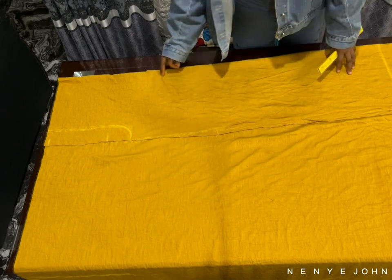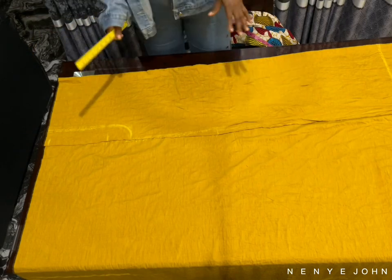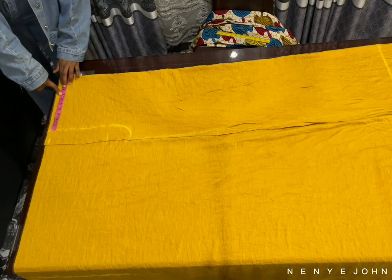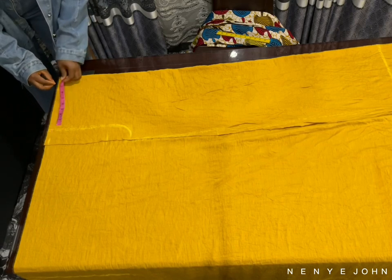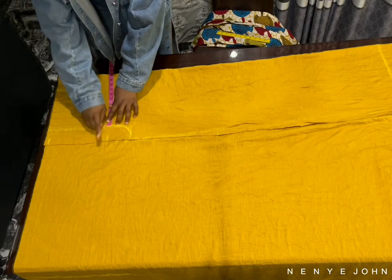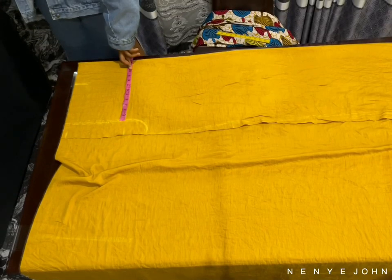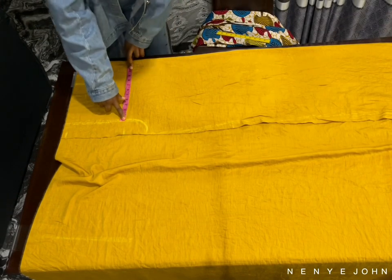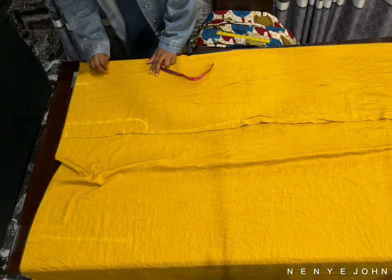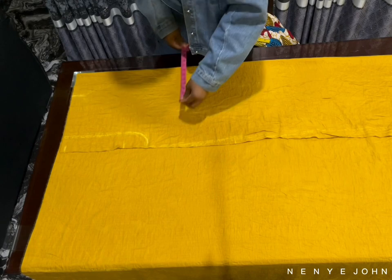Now to mark the measurement for my waist — my waist circumference is 28. I'm going to divide 28 by 4, which gives me 7. Seven plus one inch in allowance is 8, and I'll mark 8. Do not place your tape in the wrong place when it comes to the waistline and the hip line — you have to be very careful. Place your tape where you see me place mine. The hip circumference is 42; divide 42 by 4, you get 10.5, plus one inch allowance is 11.5. I've marked it and connected it to the waistline.